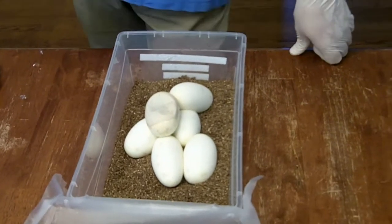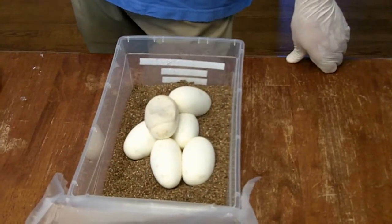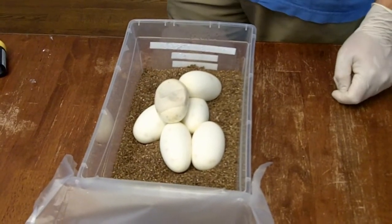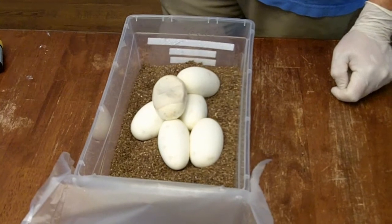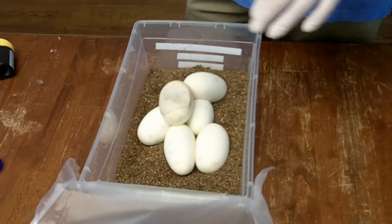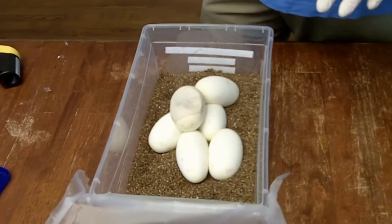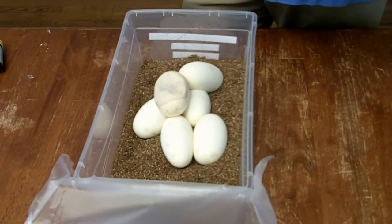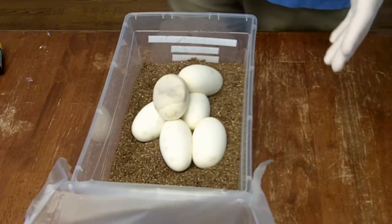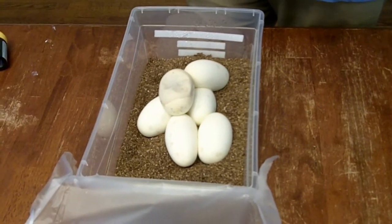Hi everyone. Today we're having an issue with one of our eggs from the Russo Clutch. This top egg began to develop a weaker shell — it's not molding or anything, but it indented within 24 hours. I've kept an eye on it and it looks like it's spreading, so I need to do something. I've read online about a neat little fix.